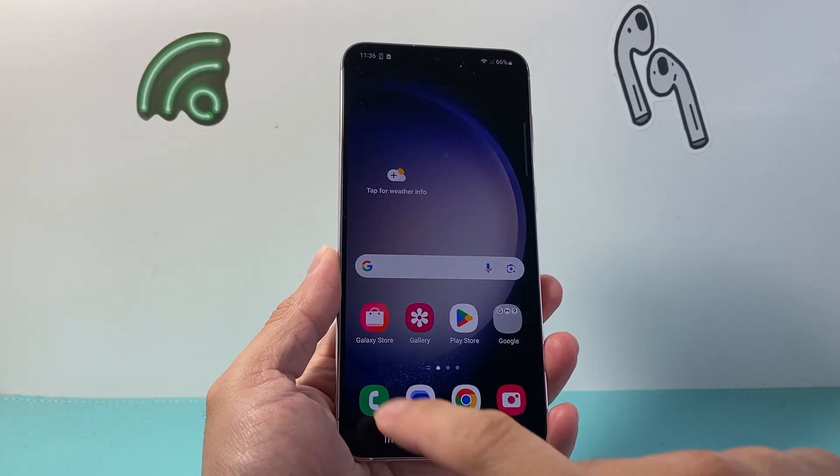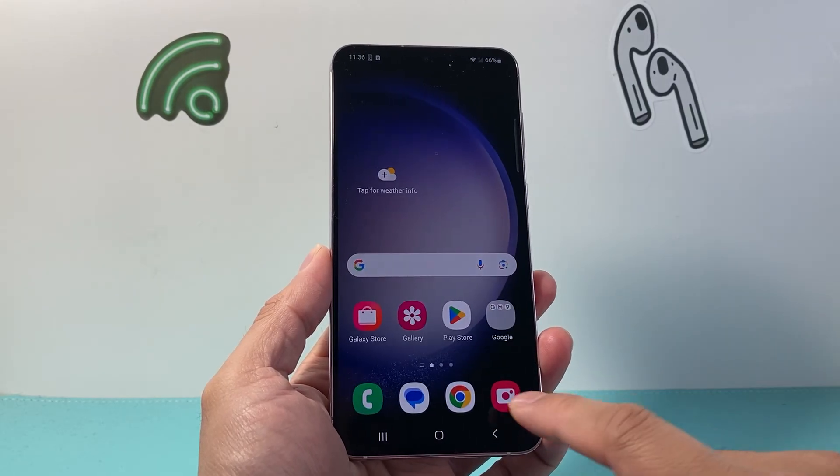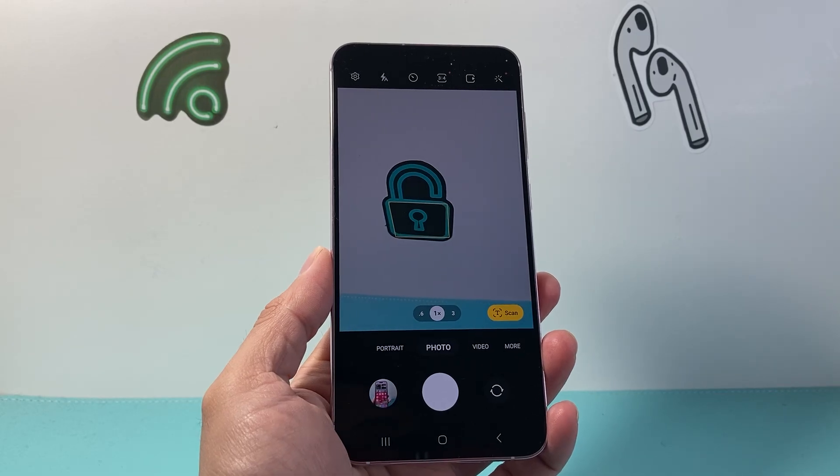A simple and easy fix might be just simply closing out the app, or all of the apps at once, and then relaunching it. Sometimes it might just be stuck and it would be a quick easy fix.